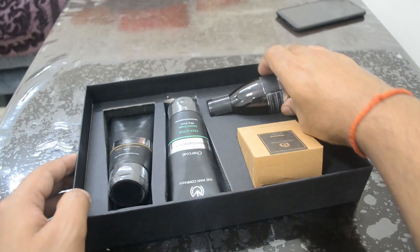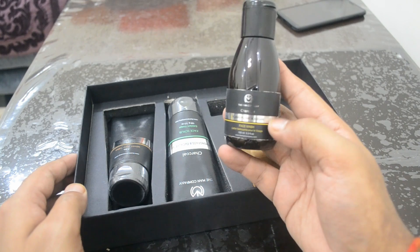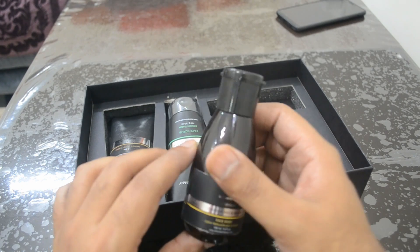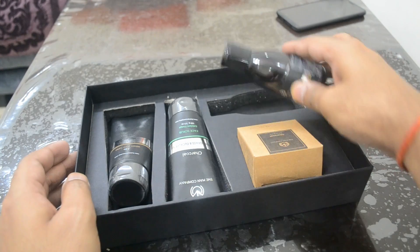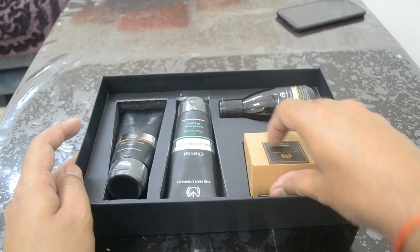And this is the charcoal, ylang-ylang, and argan face wash — the MRP of this is also 349. So with 75,000 Cred coins, overall I think this kit is a good choice if you want a premium men's grooming experience, and the contents also look good.